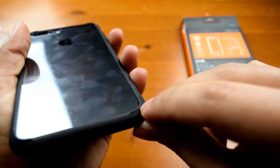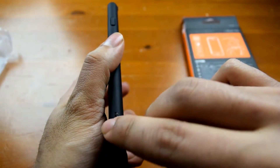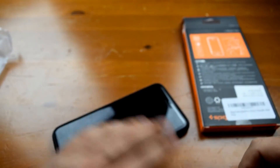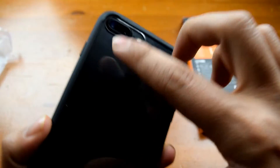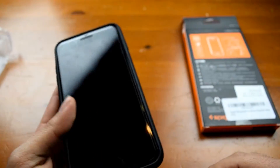The corners are raised just enough to keep the camera bump off of a flat surface. As you can see it does keep it raised just enough to stop the camera from being scratched on the table, which is always good when you're paying such a high price for a phone.